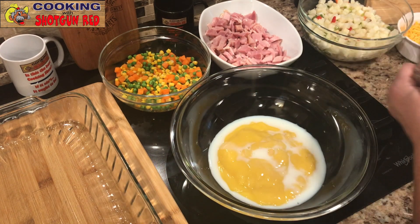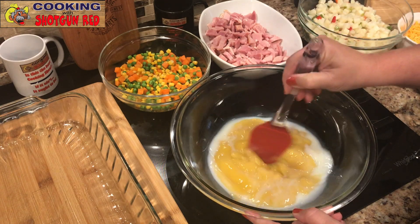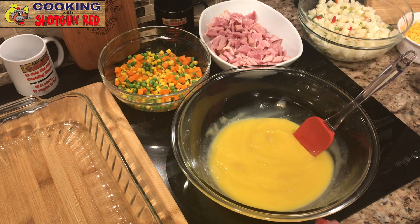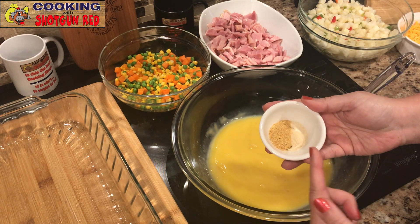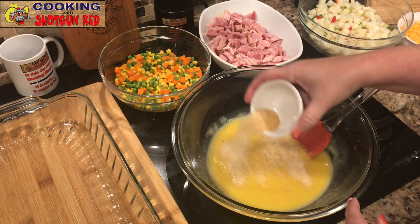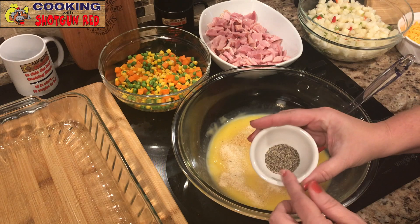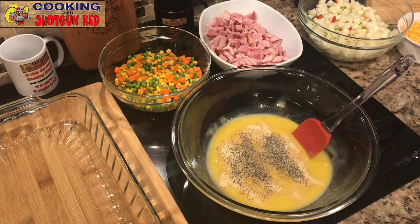I'm going to save the rest of that milk for a little bit because I'll need it. Now we're adding one teaspoon each of garlic powder and onion powder, and mix that up. You're not gonna need salt in this because the ham provides plenty of salt. We'll also add some black pepper — that's one teaspoon — and mix that in.